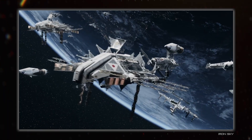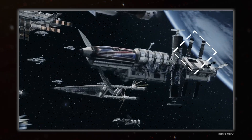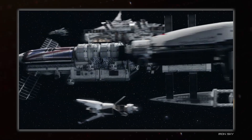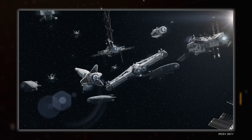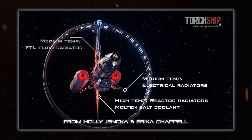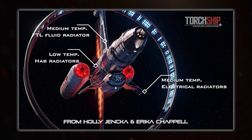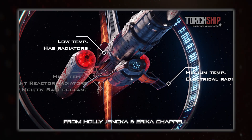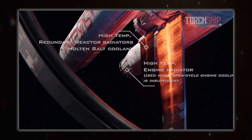Now that we've had our introduction to what radiators are, let's look at some types of them, starting with solid radiators. These are basically just metal panels with coolant pipes running through them. They're low-tech and easy to manufacture, but have limitations on the maximum temperature they can operate at before weakening or melting. The coolant is also a problem, as sufficiently hot liquid coolant will start to boil, and molten salt is challenging to pump.